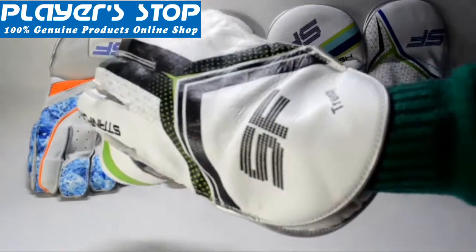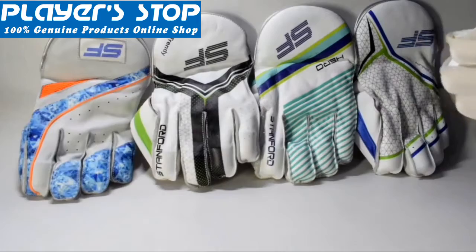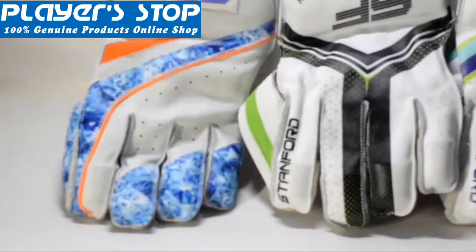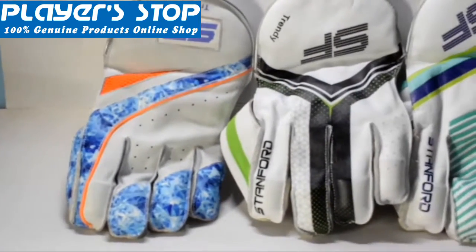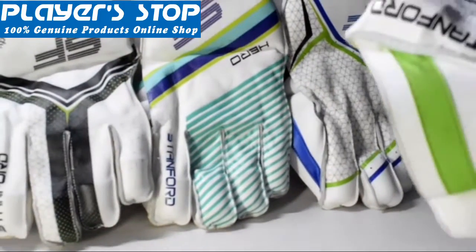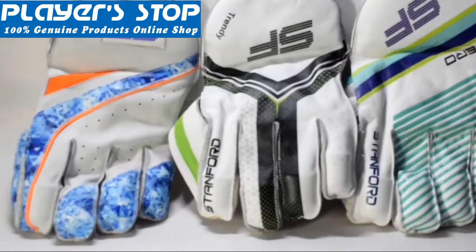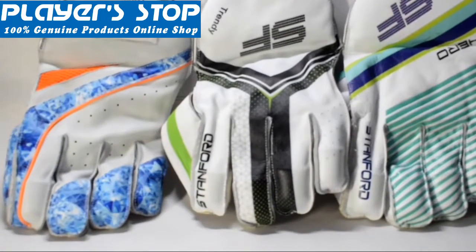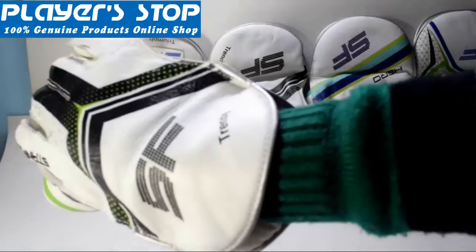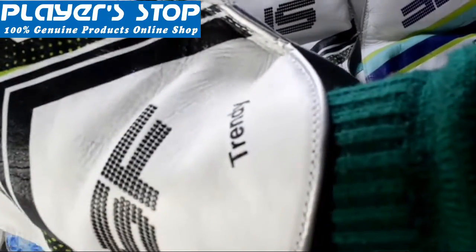Here you can see a wide range of SF series wicked keeping gloves. Today I'm going to show you all the models — there are four models: the Trendy, Trim, Hero, and Platinum. I have described the other three models before; now I'm going to introduce you to the Trendy model of the wicked keeping gloves.